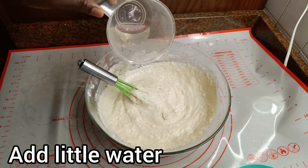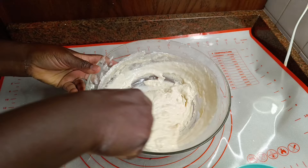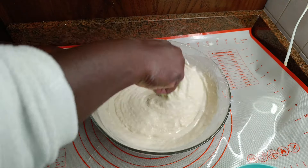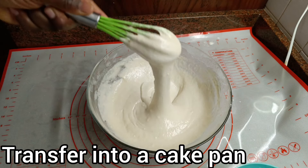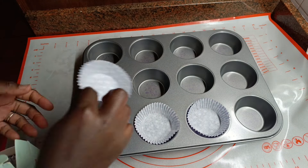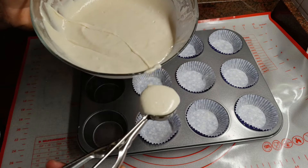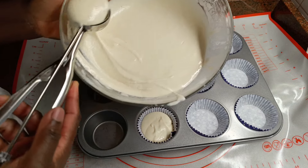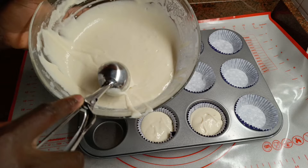If you are ready, you are ready to make the cake. Please, if you are new to our channel, don't forget to subscribe, share, and like, and also click the bell icon to get notified of new videos we post.